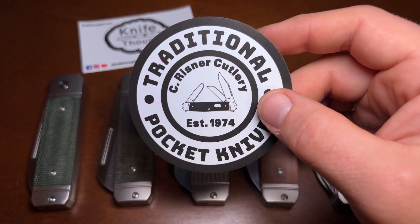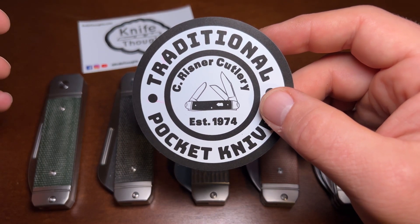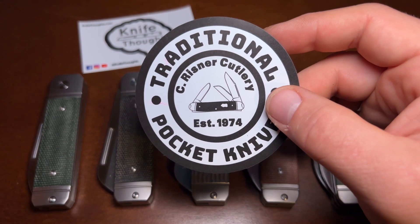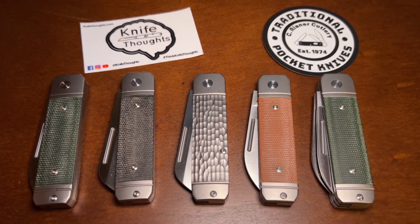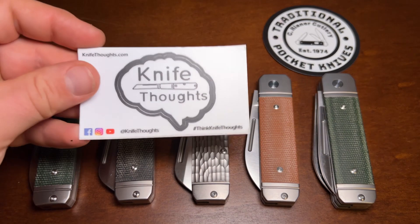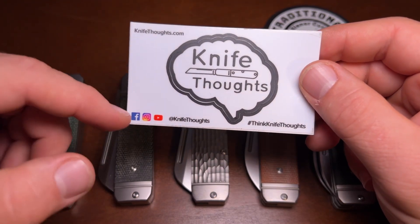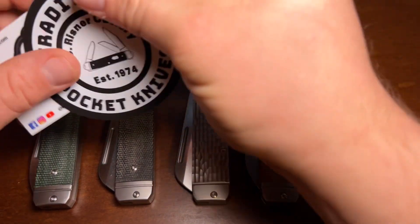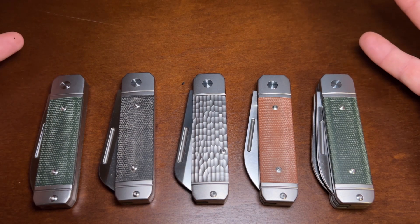It's a dealership that's been around for a long time, run by his grandfather, and he's really brought it into the current day with a great online presence on Instagram and YouTube. You can definitely subscribe to his YouTube channel. He's also brought out some really cool modern slip joints. Before we get into them, make sure you subscribe to my channel, click the bell and select all. I'm on Instagram and Facebook at Knife Thoughts, and my website knifethoughts.com.